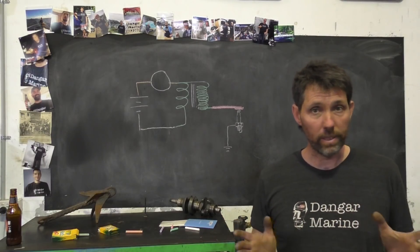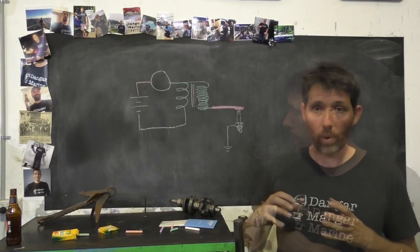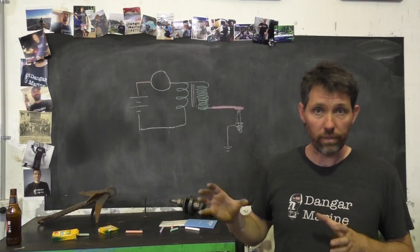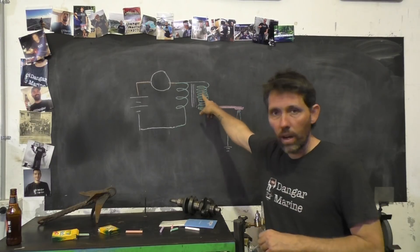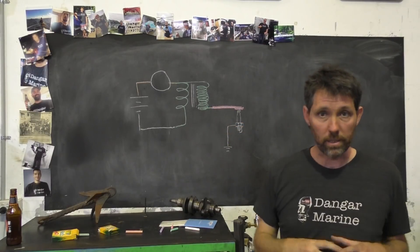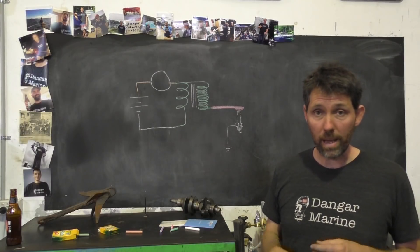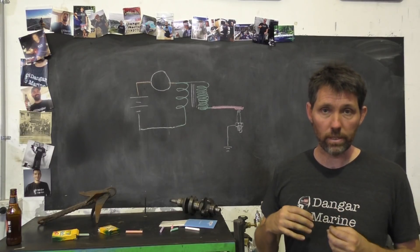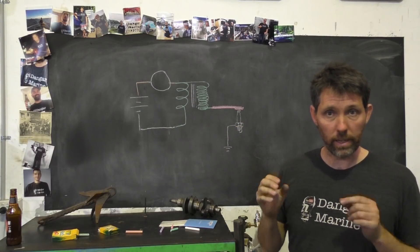That used to be set by gapping your points, but now with modern electronic and CDI ignition, that's kind of a thing of the past. Once that primary coil has been charged up, the points will eventually open at the end of that dwell period. When they do, the magnetic field generated around the primary coil will collapse, and that will induce a very high voltage in the secondary coil. That high voltage then comes down through your HT leads to your spark plug, you get your spark, and it dissipates into the engine block, which is ground. The distributor provides current to charge the coil and manages the timing, and it's the ignition coil itself that steps the voltage up to give you the voltage needed for the spark to jump the gap.